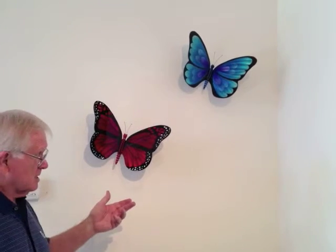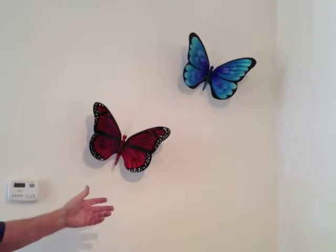Your butterflies can be mounted on a pedestal or on the wall. Pedestals are simple. The walls are just about as simple, and we're going to show you how to do that right now.